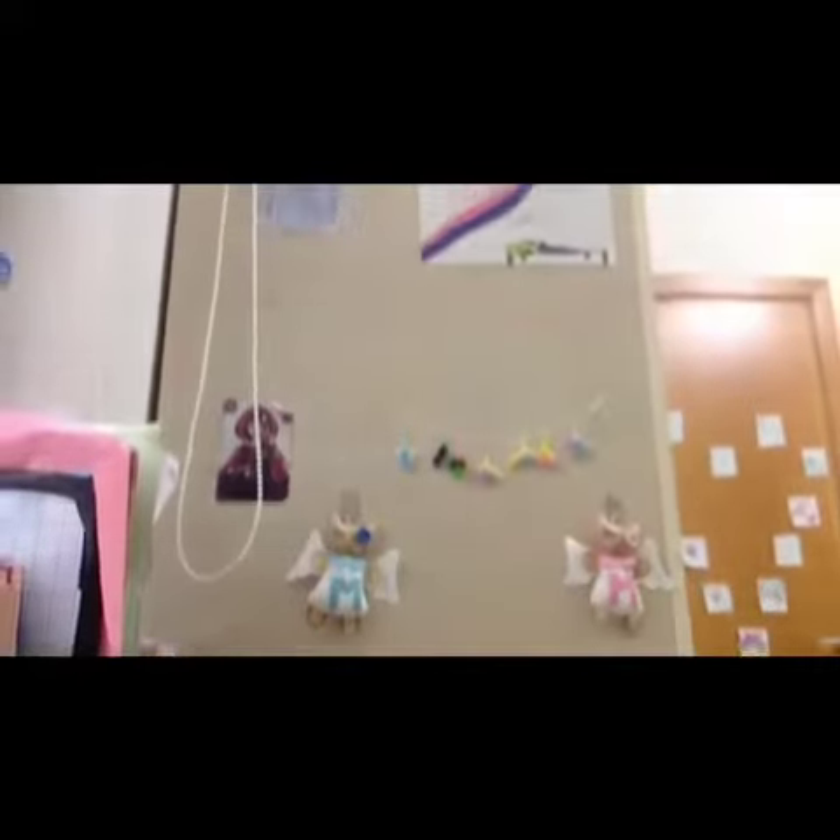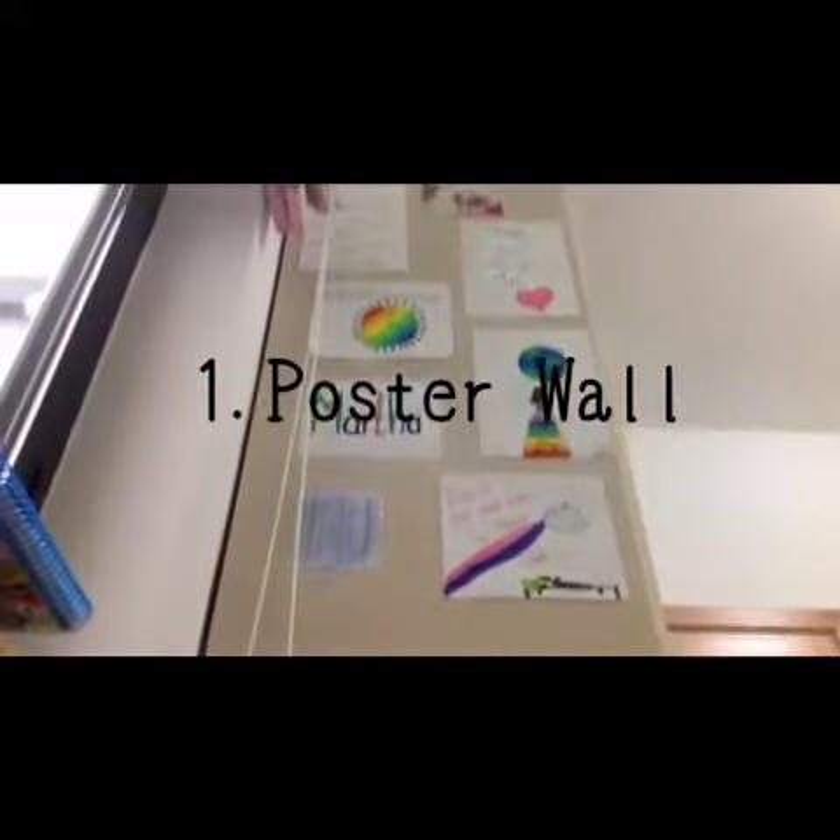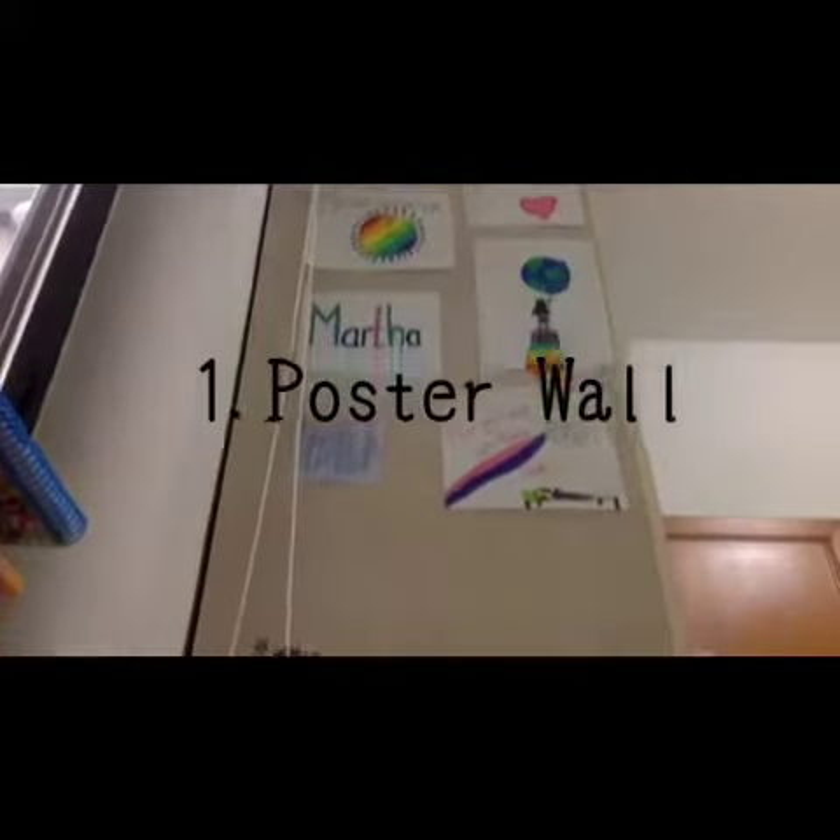First off, I'm gonna show you how to make this wall art, so I call this poster wall. You're gonna take your first poster — mine is this from a poster — and you're gonna stick it like that.